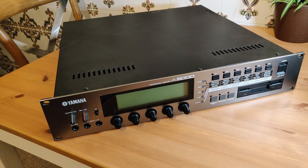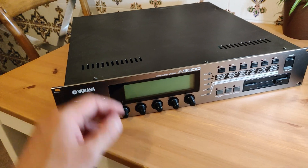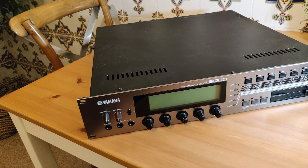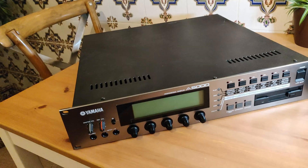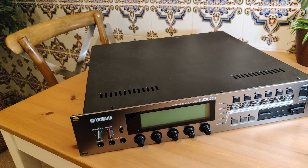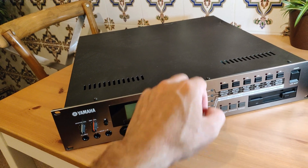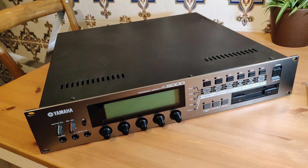So recently I picked up a Yamaha A-Series sampler off Reverb, and this almost didn't get to me. It was lost in the mail for about a month, and when it finally arrived it was a bit dinged up because the guy who packaged it didn't do a good job. But I went ahead and tested it and everything seems to be working okay. The only thing I need to do now is replace the internal drive because it is incredibly loud.